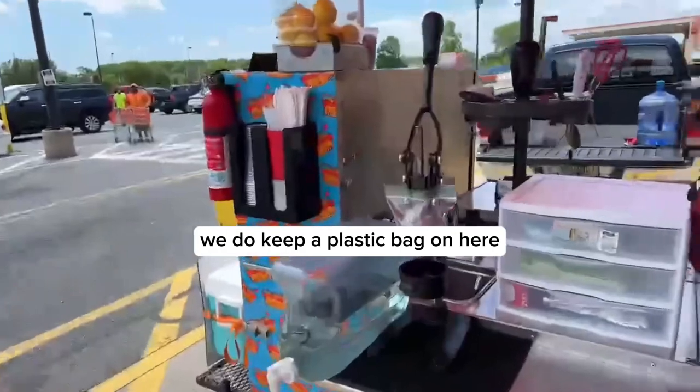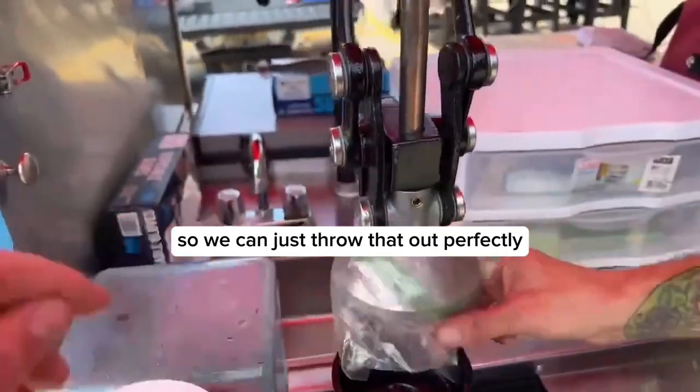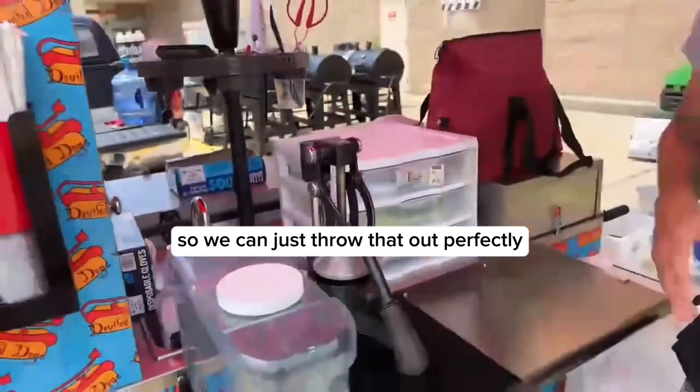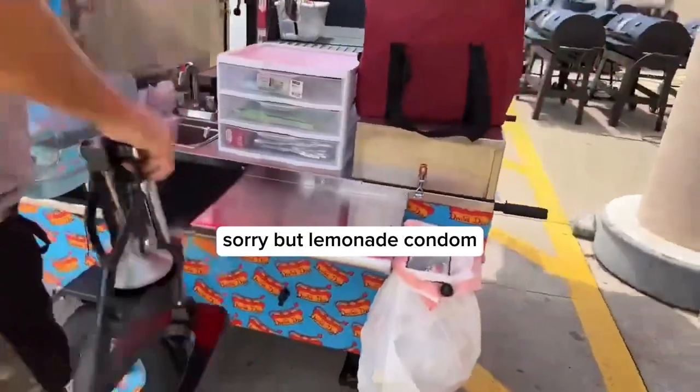We do keep a plastic bag on here just to keep the top part pretty clean, so we can just sort that out. We still have to clean the whole thing — we'll get to the commissary.